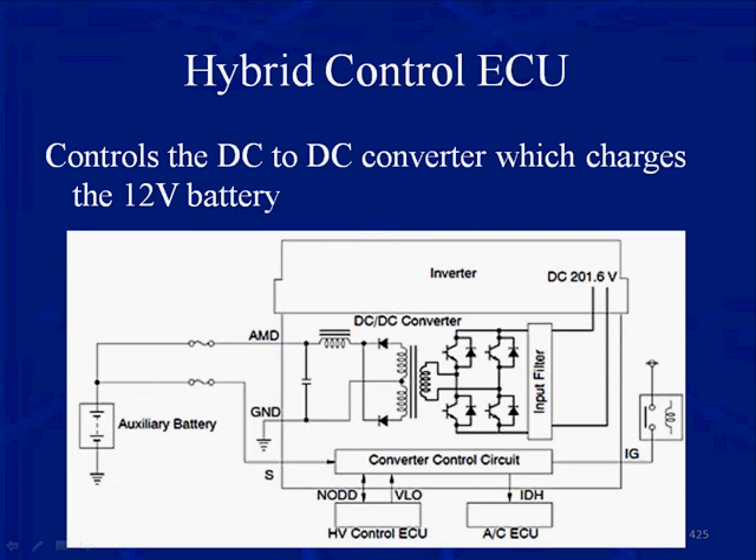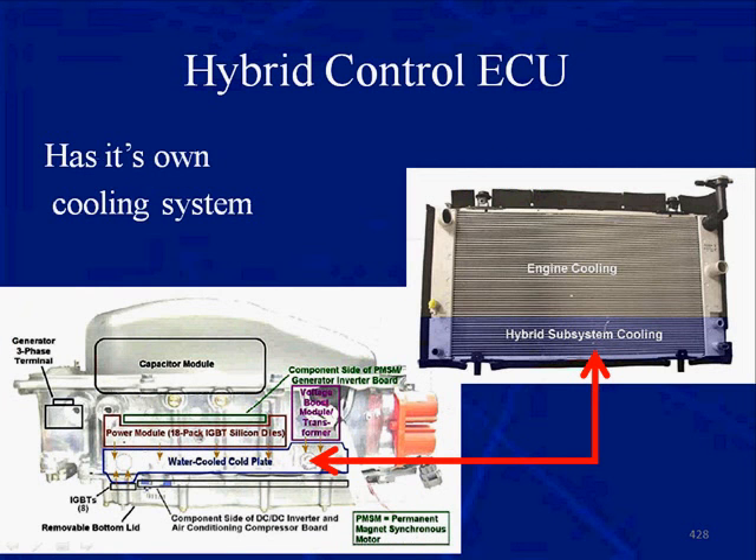The hybrid control ECU controls the DC-to-DC converter, which charges the 12-volt battery. These hybrids do not have an alternator. The DC-to-DC converter acts like the alternator, converting the high voltage from the high-voltage battery pack to 12 volts to charge the system, and it also has cooling.